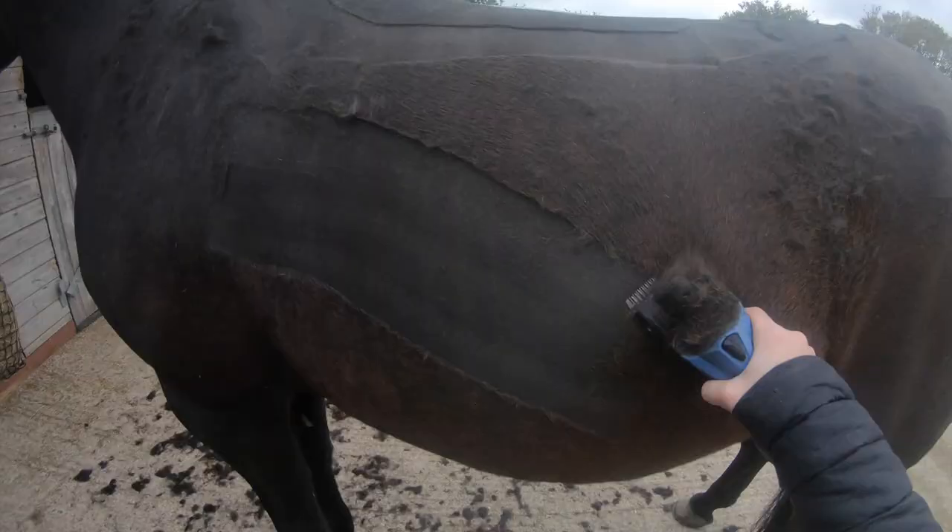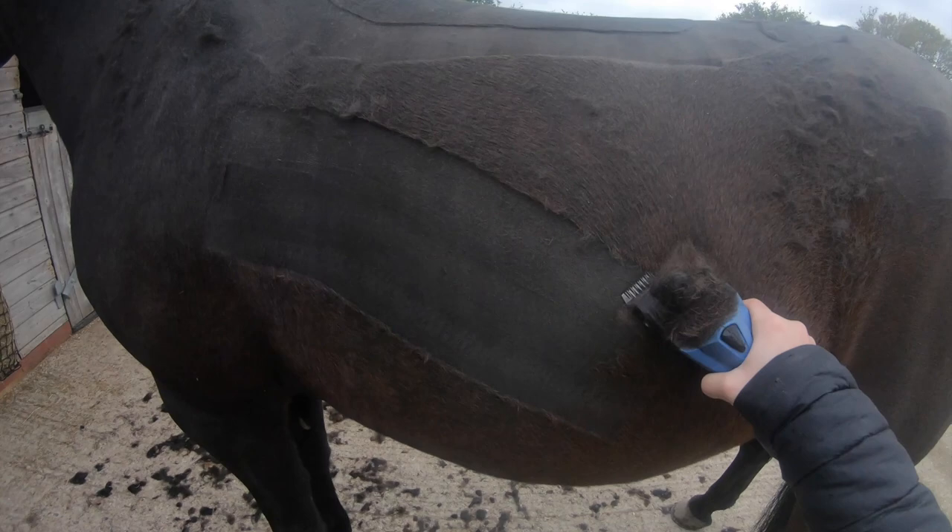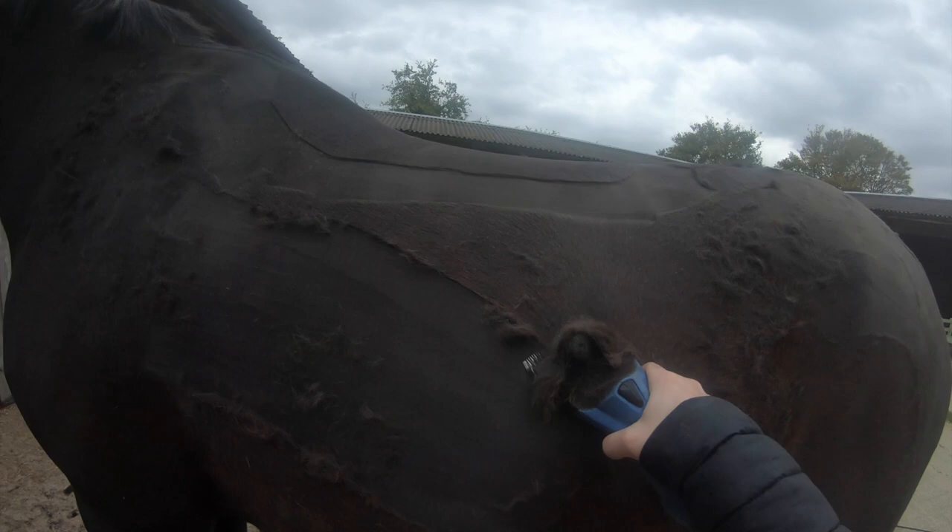It's always important to clip in the opposite direction to how the hair lays, because it gives a much better finish. As you can see I'm doing that here — I'm clipping upwards because the hair lays down. This is a good technique to make sure you don't get any lines.